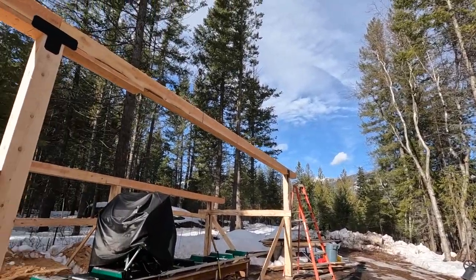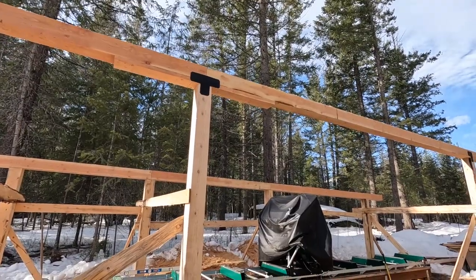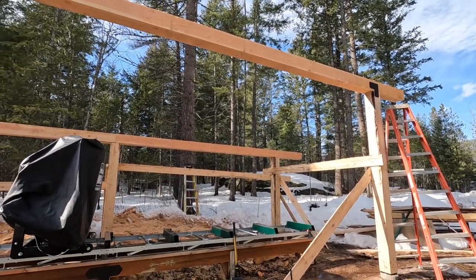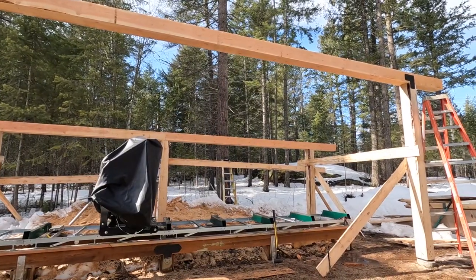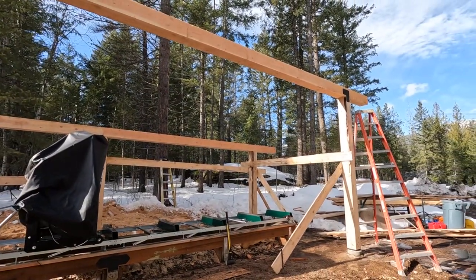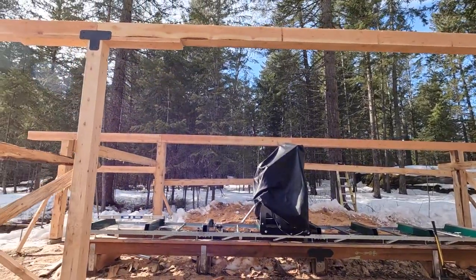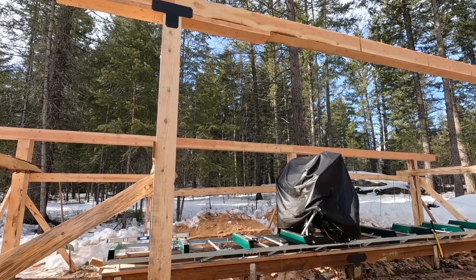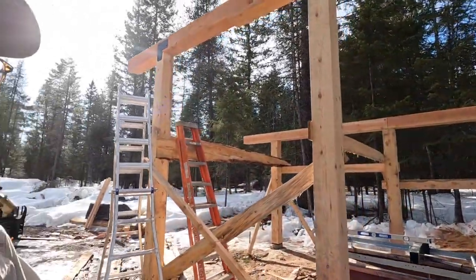I'm back at it again this morning, just focusing on putting the remaining brackets up on all of the intersections between the posts and the beams. I've got the front done and just need to work on the back. After that, I might work on the bracing a little bit, and then I want to get these corners in that support the long span. If I can get those done today, I'll be in good shape for working on the roof rafters and squaring that up.